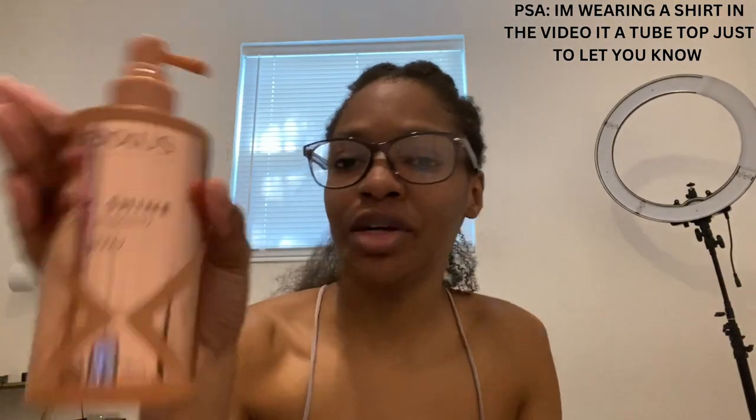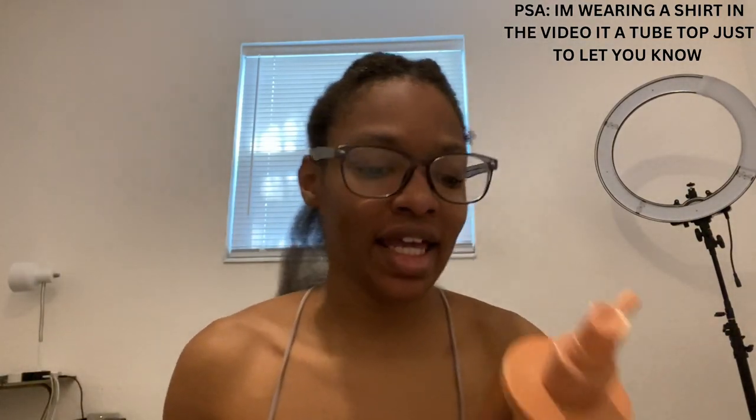Hey guys, welcome back to my channel, it's your girl Anjoker Bro with a brand new video. In today's video I'm gonna do a review on the Nixon Epic Shine anti-humidity spray.